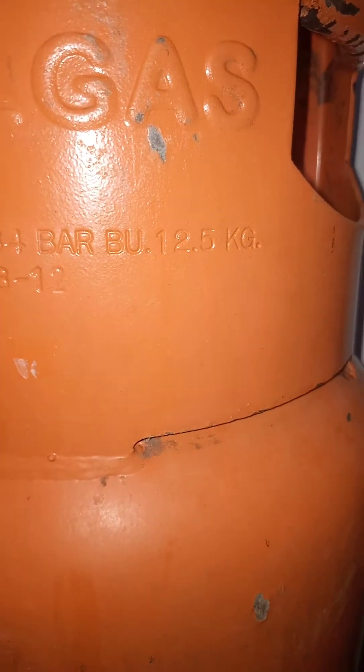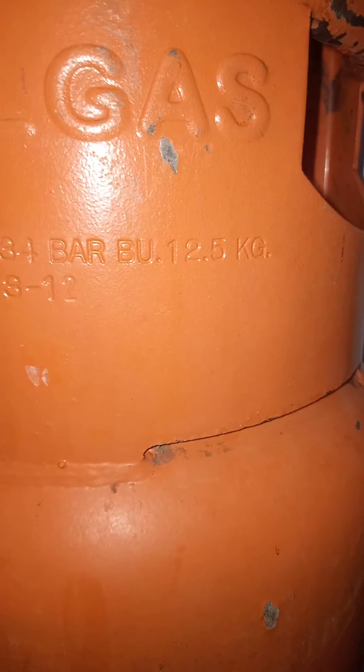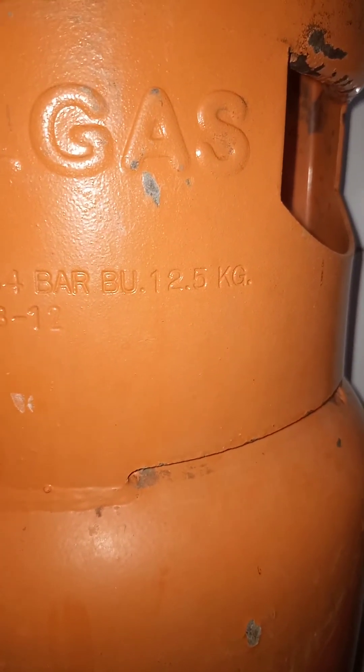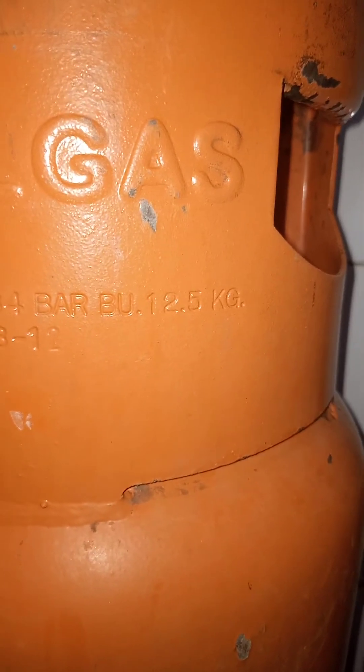Next is the BU which is 3.5 kg, and this tells you that you can refill this cylinder with a maximum of 3.5 kg of cooking gas. Every time you go to refill your gas and the seller tells you they're giving you more gas to exceed 12.5 kg, please be aware it's not advisable for safety reasons.